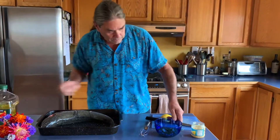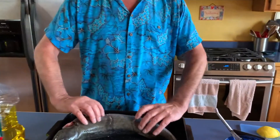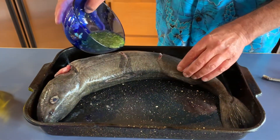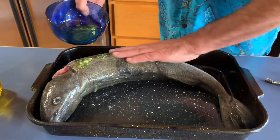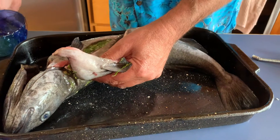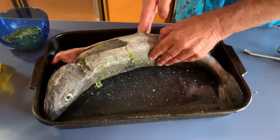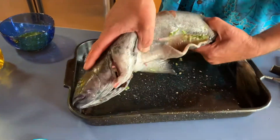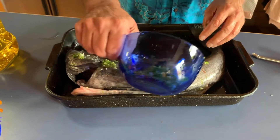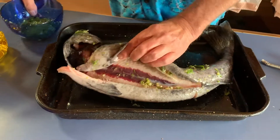I have cut slits in both sides of the fish and we're gonna work some of this marinade into those slits and into the inside — just get it on there. Rub it about, get it in there, maybe get some on those cheeks — that's gonna be delicious. It's a little hard to hold on to, but I'm okay with this pan.